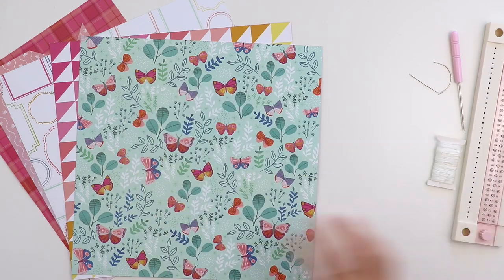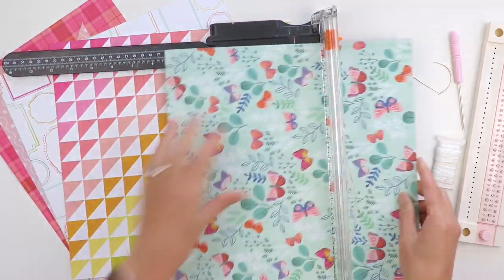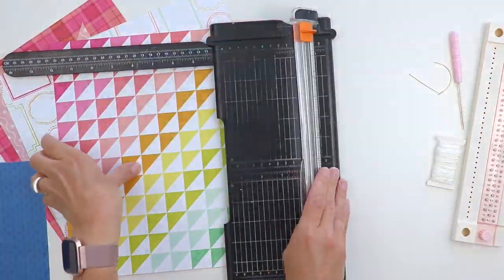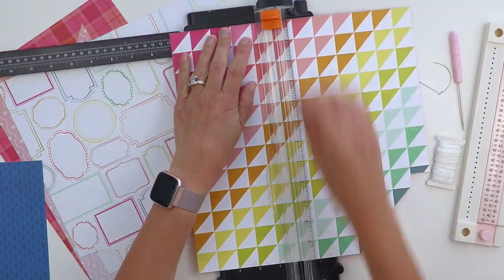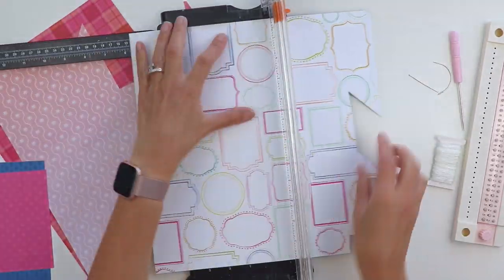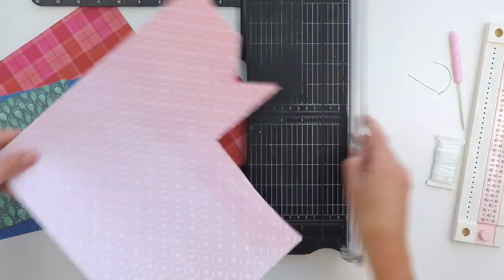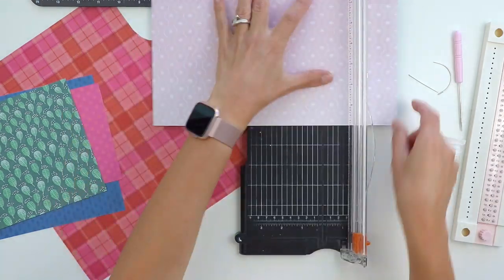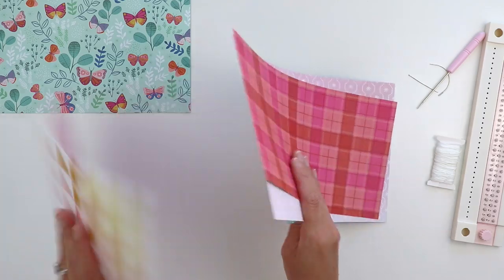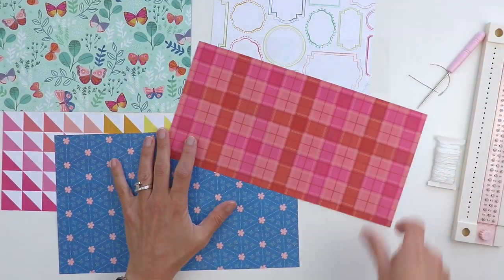I'm going to show you how to do the basic saddle stitch today using my new collection with Pink Paisley called Truly Grateful. I'm trimming this first pattern paper to 7 inches by 10 inches, this one to 5 inches by 10 inches, and this one to 6 inches by 8 inches. Then with these ones I'm trimming them to 7 by 12 and 6 by 12.